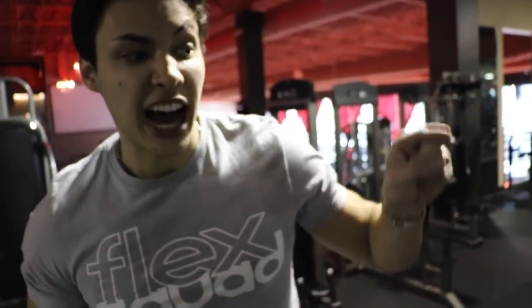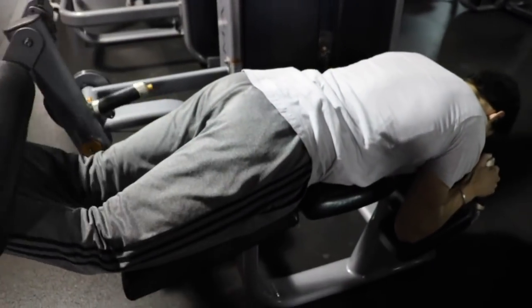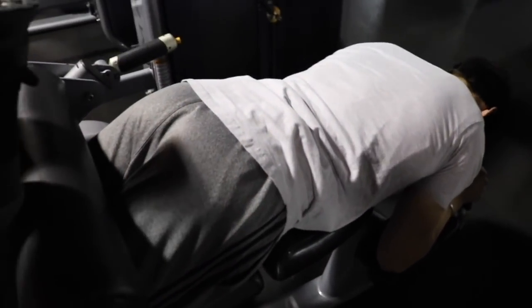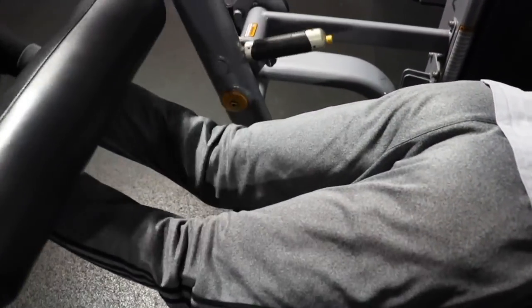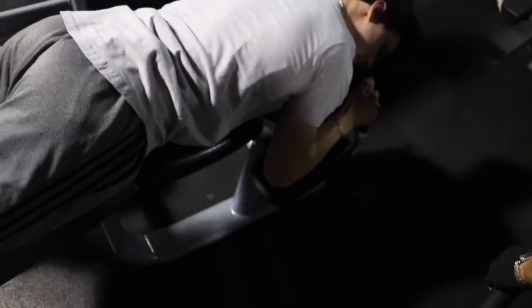No leg workout is complete without the leg curl — the leg curl is like the bicep of the leg. I go all the way up and squeeze, then back down. You've got to make sure you stretch, just like with the bicep. I do 12 to 15 reps, squeezing every rep on the way up, slow on the way down, controlling the negative.